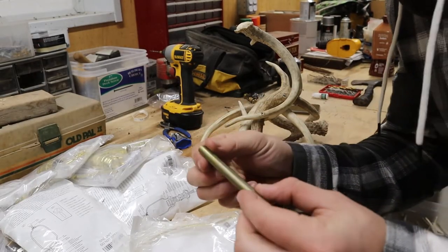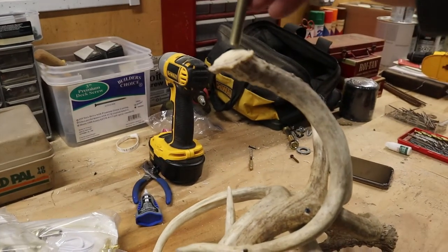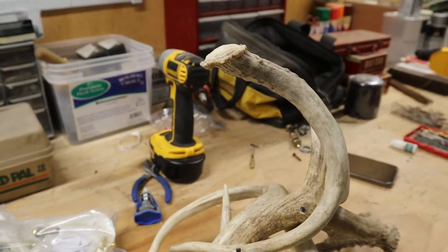So the first thing we're gonna do is drill a hole that is just a little bit bigger than this, and it's gonna go right down into the top of this. I'm gonna try to make it as level as possible.